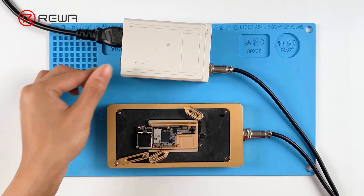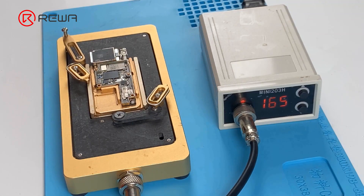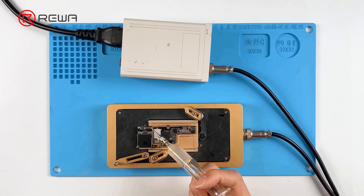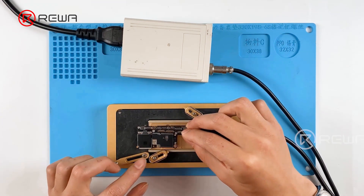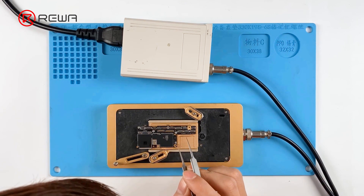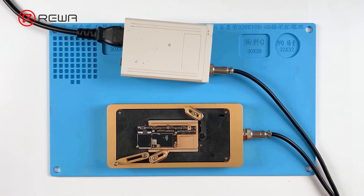Put the motherboard on the 165 degrees Celsius heating platform to heat. After the solder balls are formed, turn the power off and cool the signal board. Apply some paste flux and align the logic board with the signal board. Keep heating for 1 minute when the temperature reaches 165 degrees Celsius, then turn the power off and cool the motherboard.